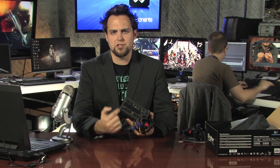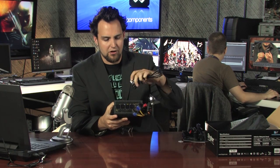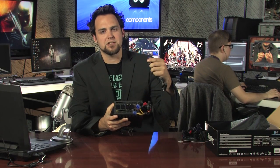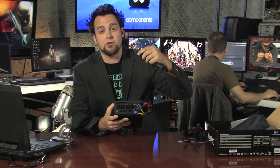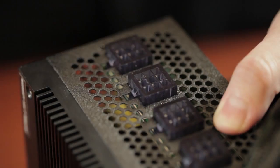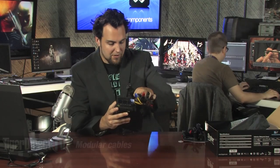I want to mention that the modular design on this power supply is the best I've ever seen. It's extremely easy to use — they're all unified all the way across. Instead of having a different connector size for your PCI Express, a different size for your Molex, and a different size for your SATA, which can get really cumbersome, this is so easy — you just plug it in, and they're all the same size.